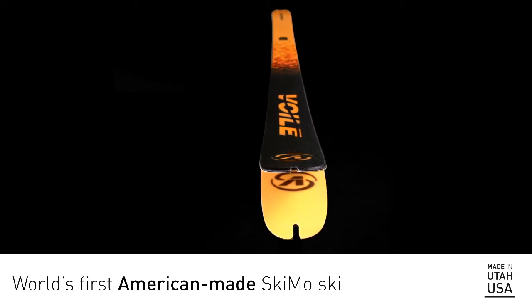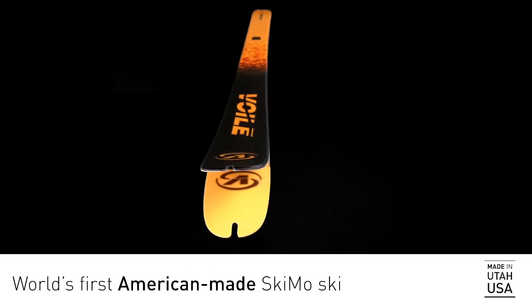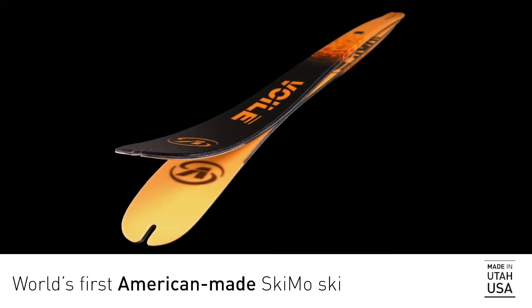This ski is for those who like to go fast — not fast downhill, fast uphill. Short for Wasatch Speed Project, and born in the shadow of the Wasatch Mountains, the WSP is the world's first American-made skimo ski.